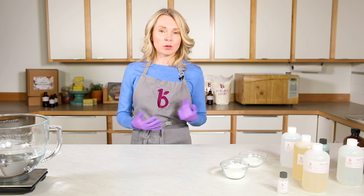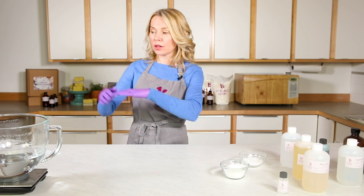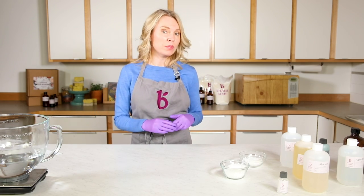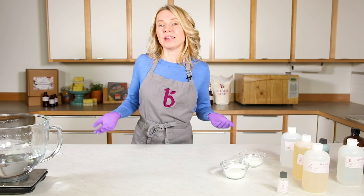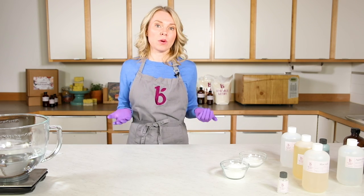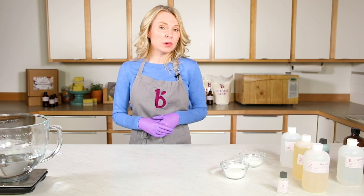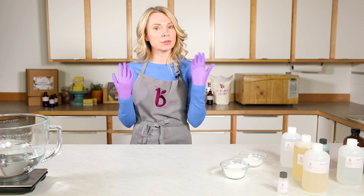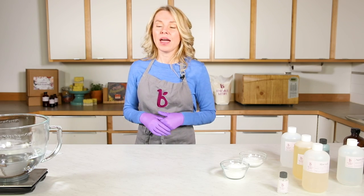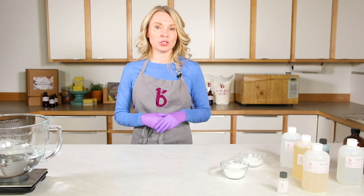When prepping for lotion making, it's important to disinfect all your equipment with a five percent bleach water solution, because mold and bacteria can grow in anything that has water — and lotion has a lot of water. You also want to be in a clean kitchen environment, which means disinfecting your countertops, wearing gloves and an apron, and taking any additional precautions you want.